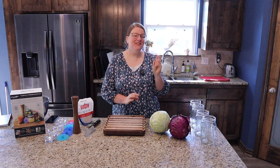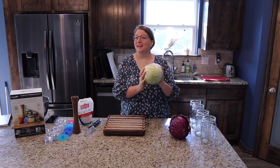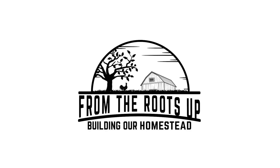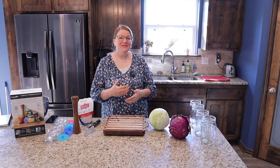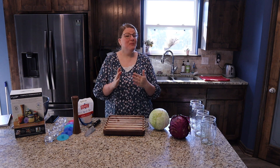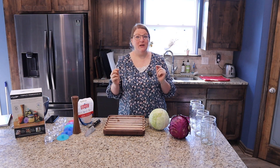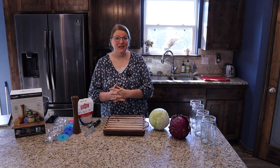Hi friends! It is day 3 of the Every Bit Counts Challenge and today we are going to be preserving cabbage by making sauerkraut. It is the month of August and every single day in August we're participating in the Three Rivers Homestead Every Bit Counts Challenge where we preserve something every day throughout the month and bring you a video every day of something different and how to preserve it.